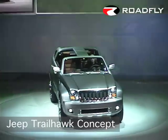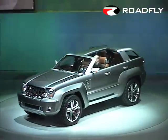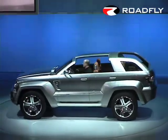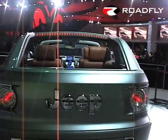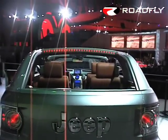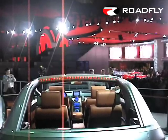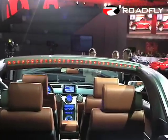Ladies and gentlemen, the Jeep Trailhawk — what a powerful expression of the freedom and adventure of the Jeep brand. Creating this Jeep concept vehicle really was an adventure, as our design team explored a new and different way to interpret the open-air experience that is truly a key ingredient of the Jeep brand lifestyle.